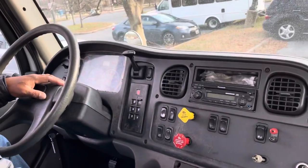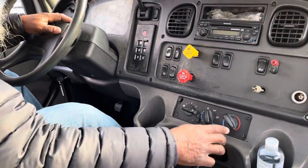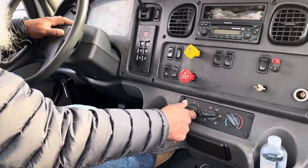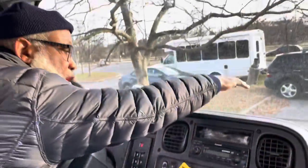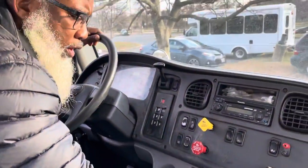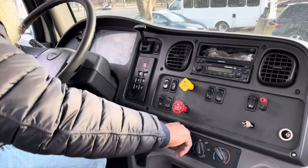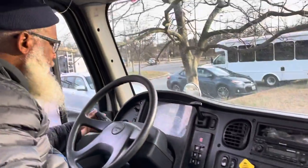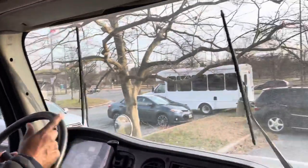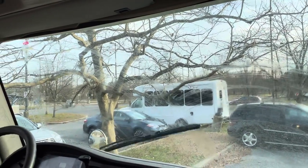I'm going to turn my defrost on. In order for your defrost to work, you've got to have the heat on. You turn the vent on, feel at the top and feel at the bottom — they properly work. Then turn the vents on — they properly work. My windshield wipers spray and flush to the windshield — they properly work.